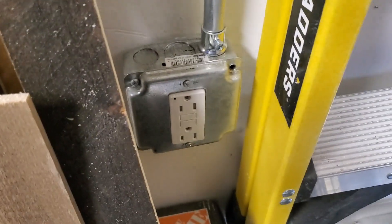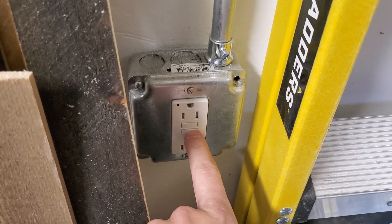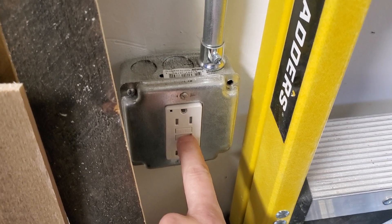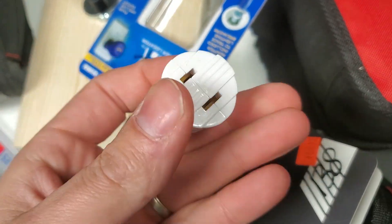If that's in a dead outlet in a bathroom or something and you need to identify the GFCI, go all the way to the garage and maybe you can hear this from the bathroom. Using the adapter here, we can plug it into a light socket.